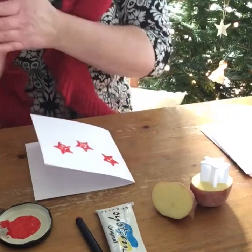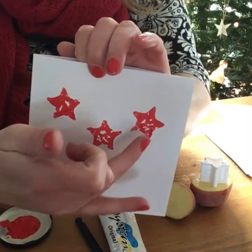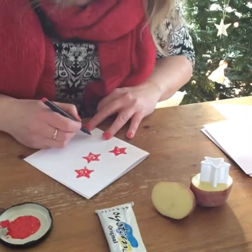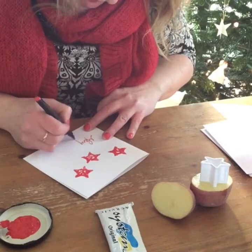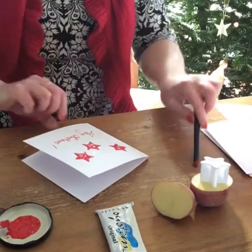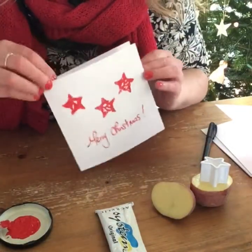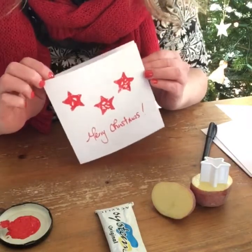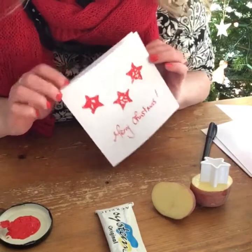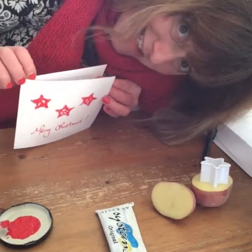I'll show you now closely. See, if you tried to do that by hand, it wouldn't work. Then all we want to do is get our pen, write our greeting, and there you go. One Christmas card made, 100 to go! Super easy, super quick and really cheap as well. Happy making! Don't forget if you make them to share them on social media using the hashtag MichelleMakesChristmas.